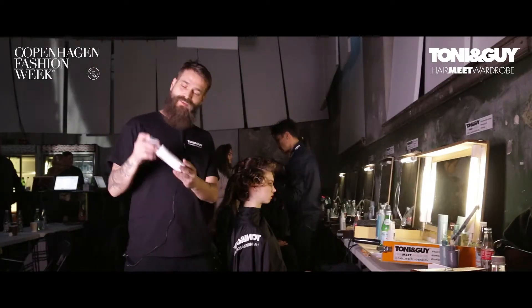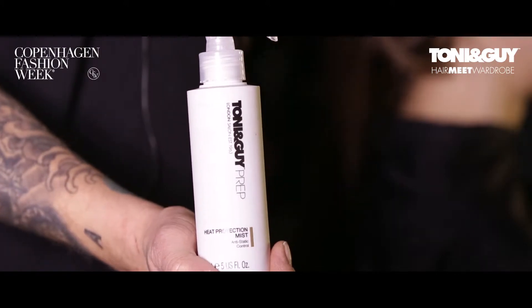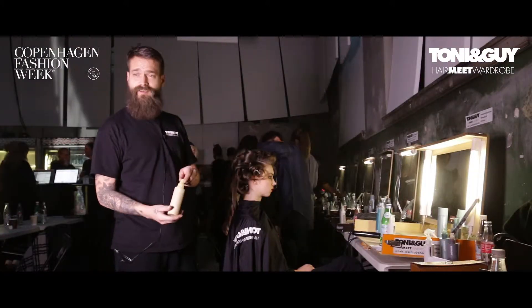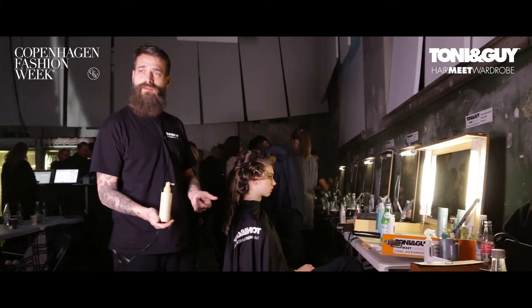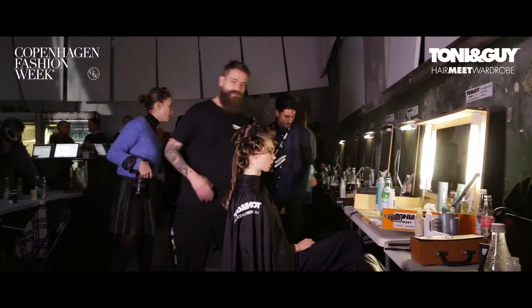I started using the heat protection, as I always do — it's like a moisture for the hair. After that, I used a 3D volumizer, just brushed it through with a blow dryer to heat it from the root so it gets volume.